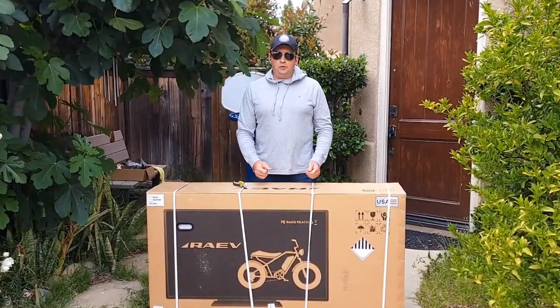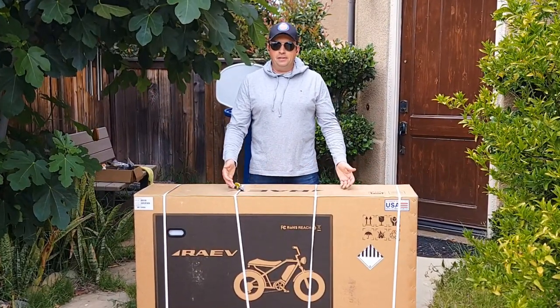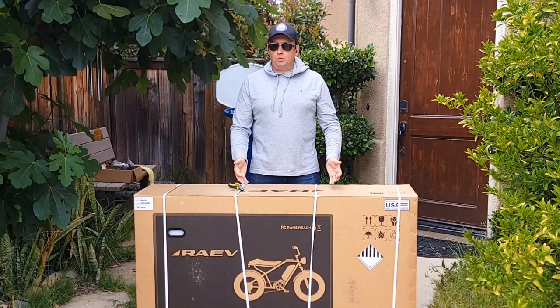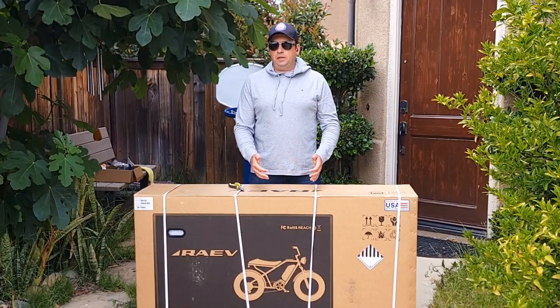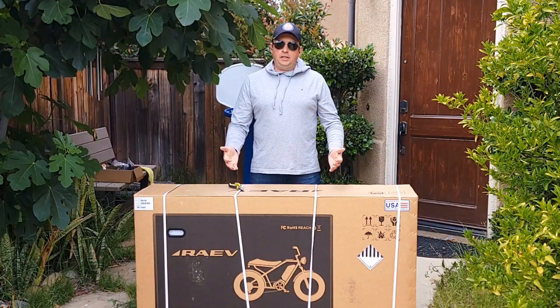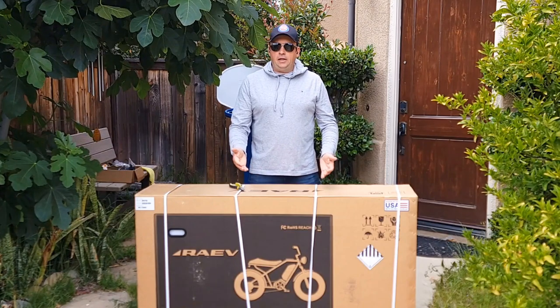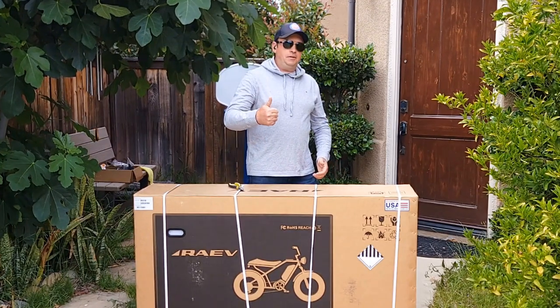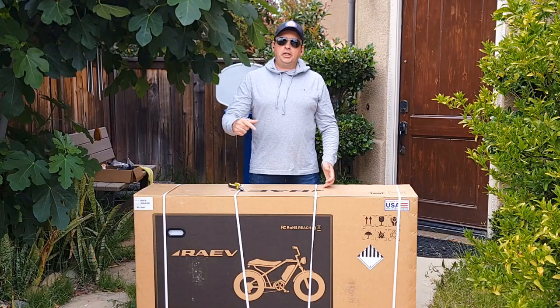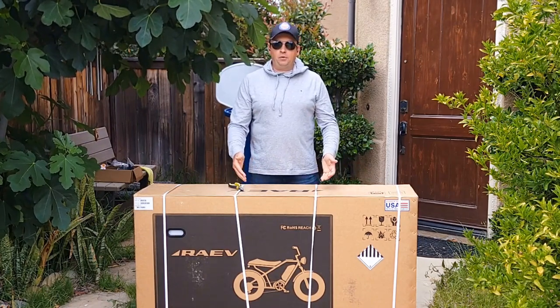Hello and welcome to my channel. Today I'll do an unboxing of the beautiful electric bicycle Rave. I'll show you how to assemble it with some life hacks, so it will be easy and simple. You can take it to any bike shop and they can probably assemble it for you, but I'll try to save you money. Please like this video, subscribe to my channel, and check the link in description for $100 off on this bicycle or any bicycle from Rave.